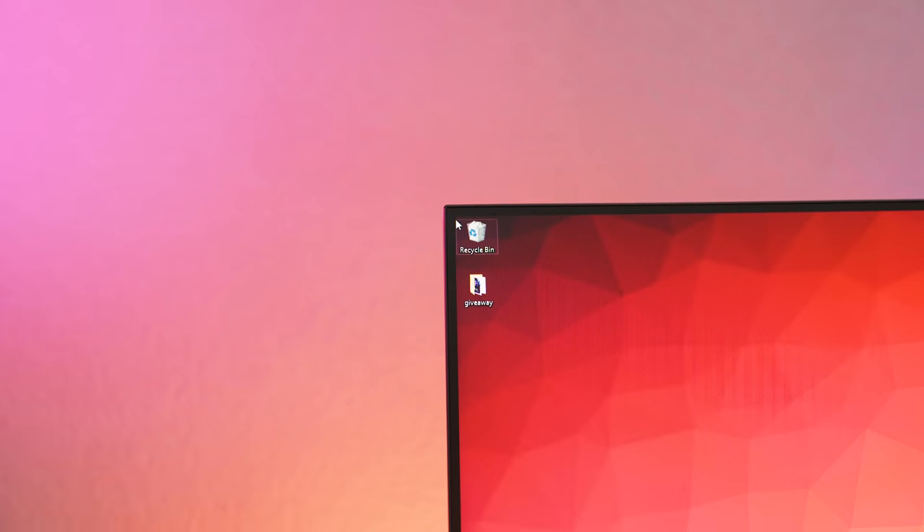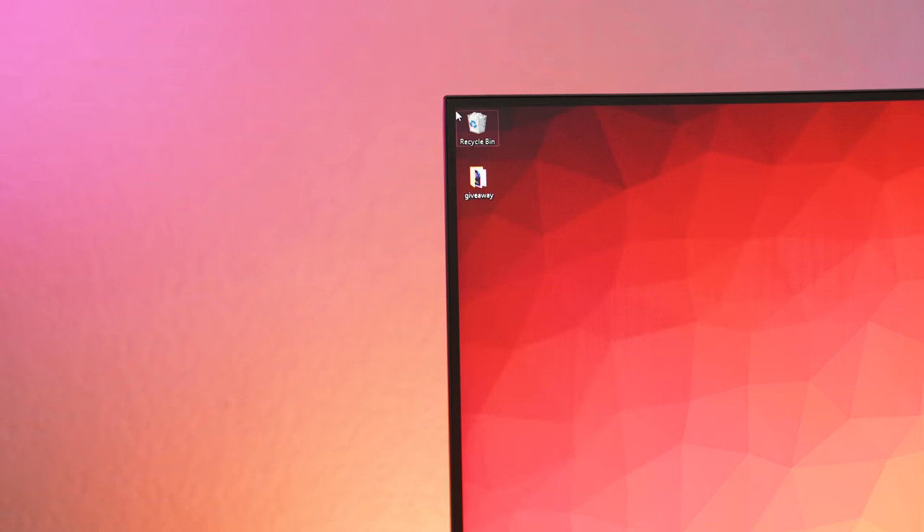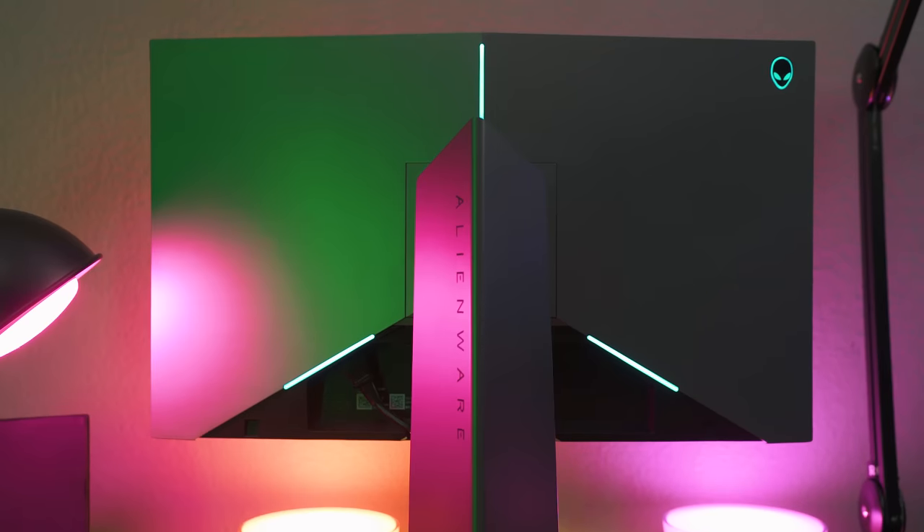This monitor has amazingly small bezels around the edge, which I absolutely love, and it has RGB on the back side of the monitor that can be customized, which is actually pretty cool.